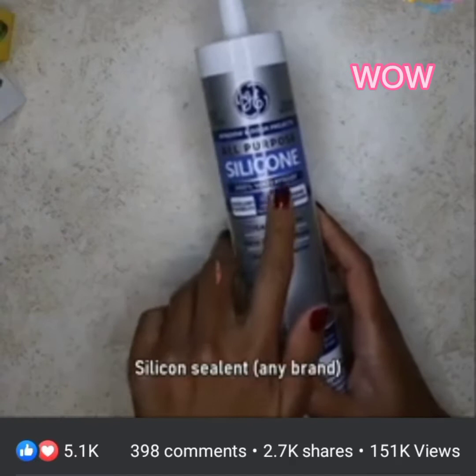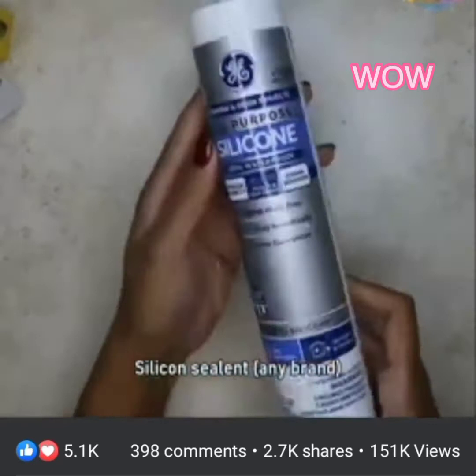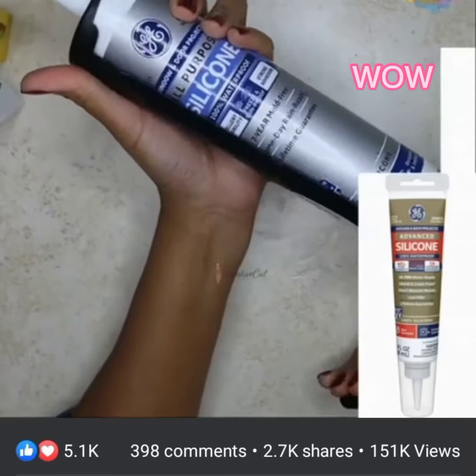I am using this silicone sealant. You can use any brand but make sure it says 100% silicone. To take out the silicone, you will need this kind of caulking gun. You can also buy silicone in a small pack which doesn't need a caulking gun.